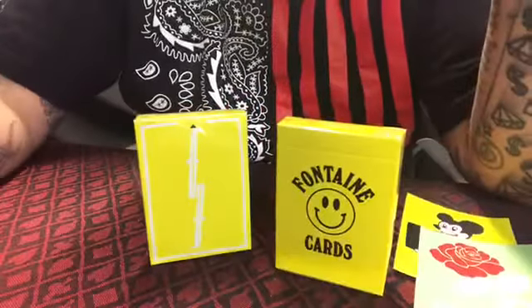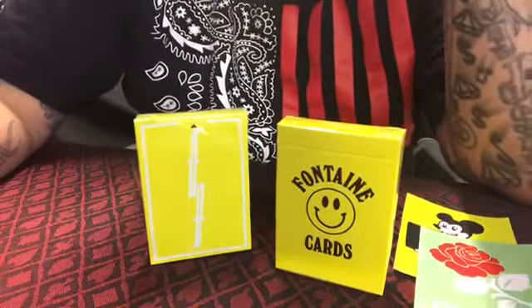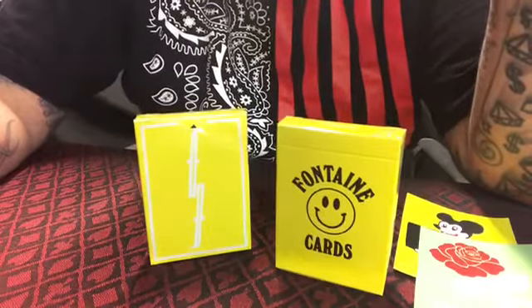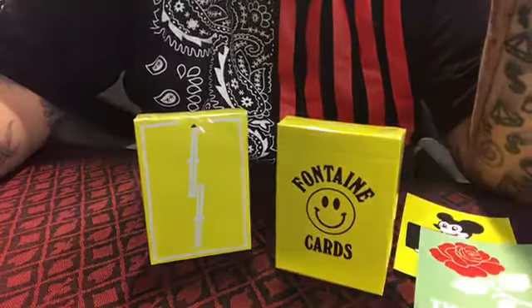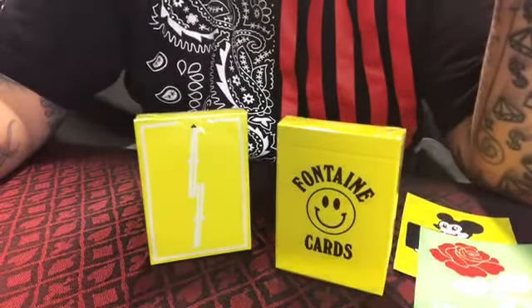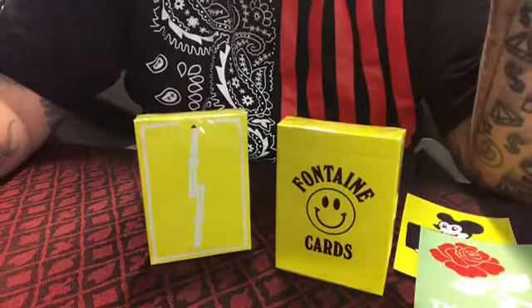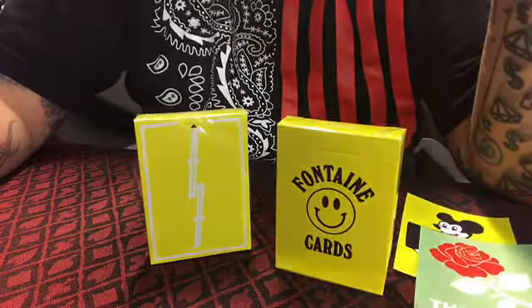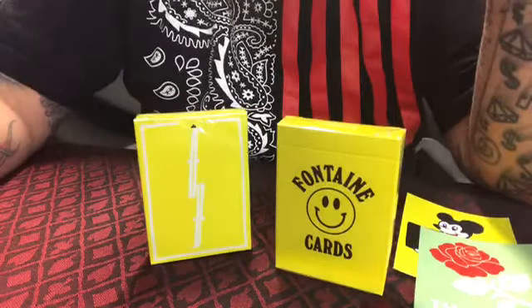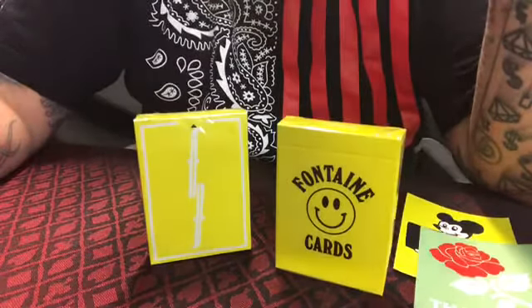What's up everybody, it's Street Star Cardistry, the card collector. Today we're here with the Chinatown Fontaine Cards, the yellow edition. This is their eighth deck, and we're gonna crack open one today and take a look at what's going on with these guys — what's different. These were made by Zach and Mike Charmaine and Alexander Bortz — apologies if I said anybody's name wrong.